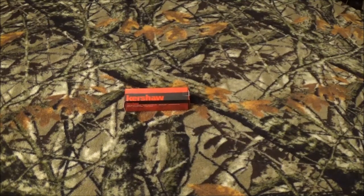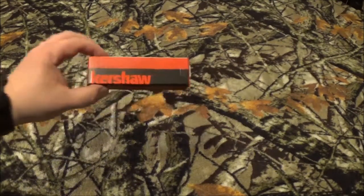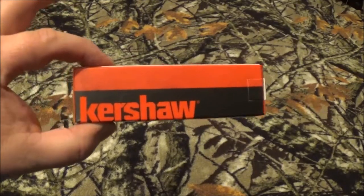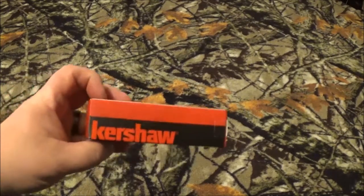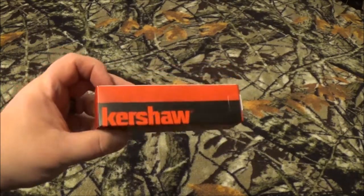Hey YouTube, how we doing today? As you can see by that red box on the table, we're gonna take a look at a Kershaw. Stay tuned after we roll that intro and I'm gonna tell you everything you need to know about what came in this box.